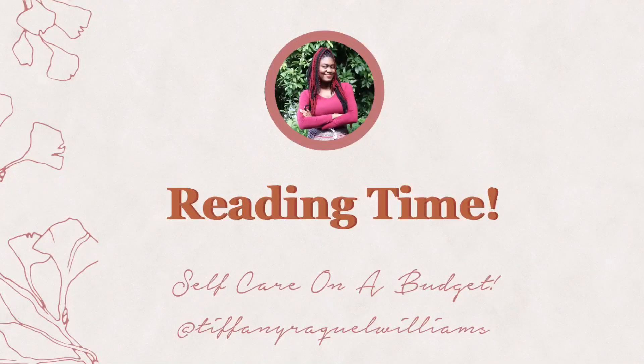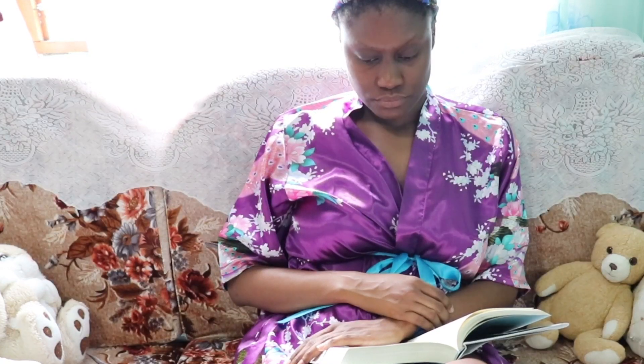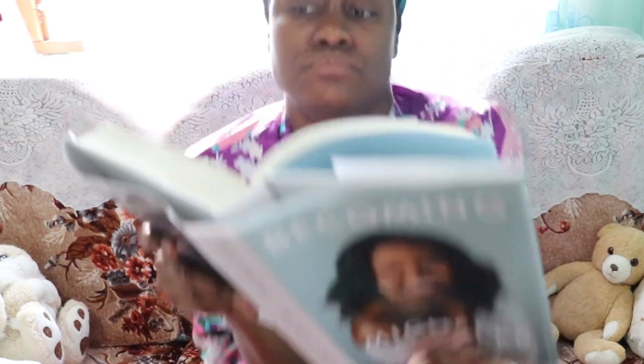My third way to practice self-care on a budget is to indulge in reading time. I am a lover of recreational reading — I've always been that way. These days it's been different finding time for the books I've bought. I'm currently reading 'Becoming' by Michelle Obama — I know I'm late on this, but I usually am late on anything trending. I also bought the journal. If you want me to show you my current reading list, let me know and I'll do a video.